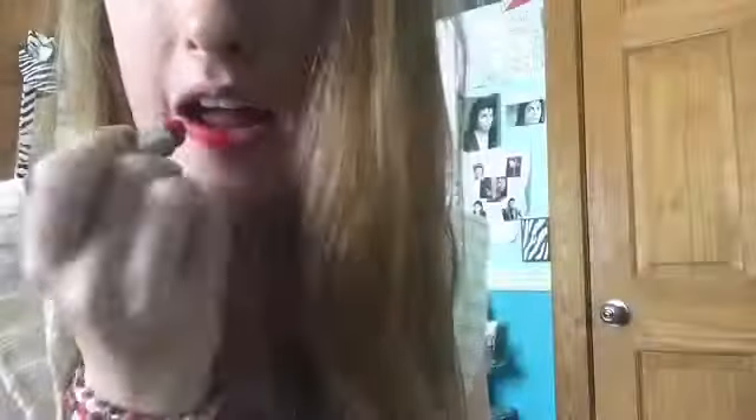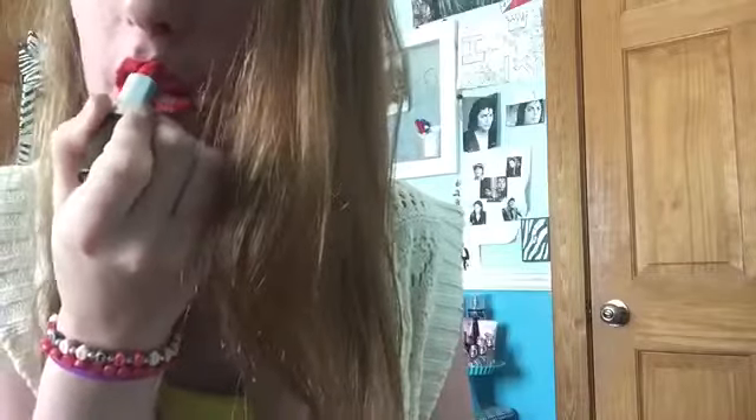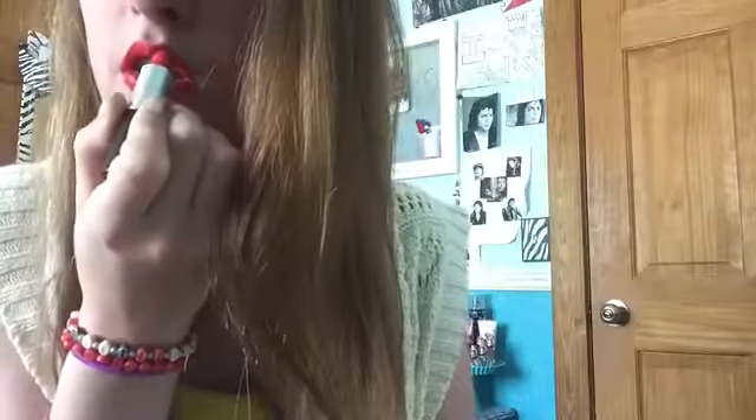We're going to move into the lips. I have a lot of choices for lips. Today we're going to take it a bit brighter because the eyes are more toned down except for the wing liner. We're going to take a MAC lipstick in Lady Danger. And that is your completed look.